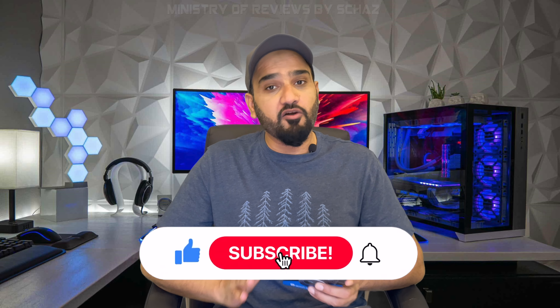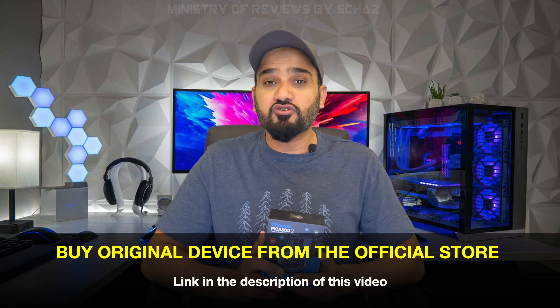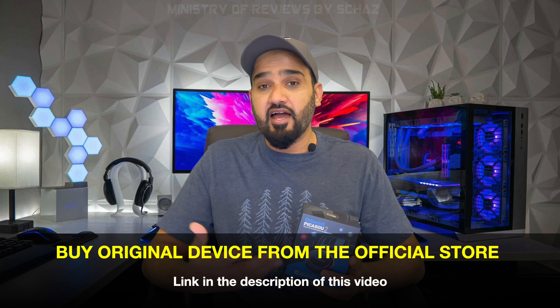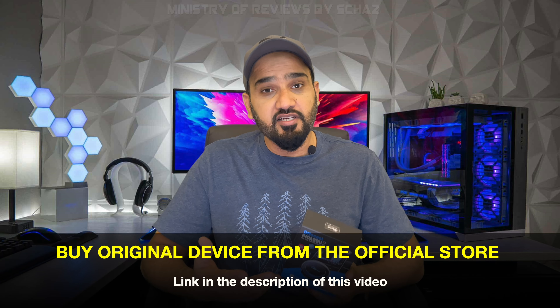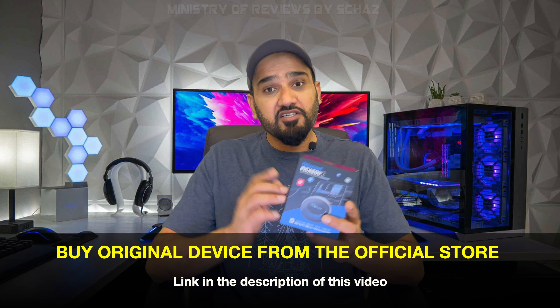Autocast is a very famous company and they make amazing CarPlay devices. I've tested most of their devices in the past and they work amazingly well. This new model is supposed to be a much improved and fully loaded CarPlay device with amazing features.